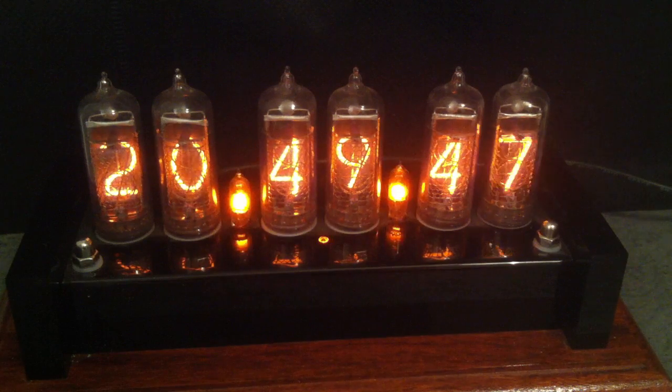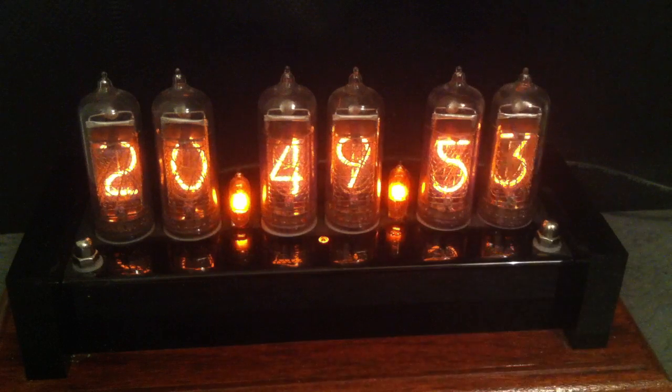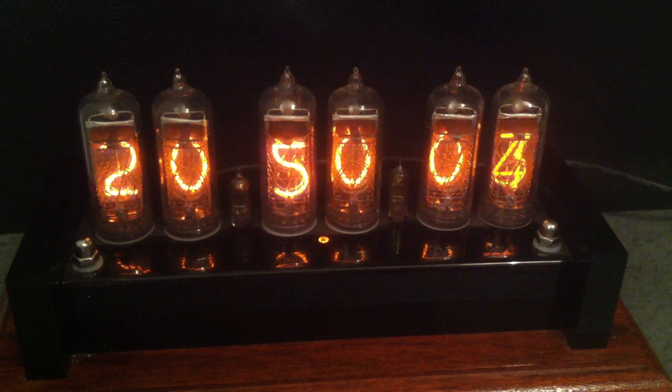Evening folks and welcome to this demonstration of my Nixie tube clock. Nixie tubes, which are these glass tubes here, are a very early type of digital display, introduced in 1955 by the Burroughs Corporation. The original code name for these was Numerical Indicator Experimental 1, and Nix1 became Nixie, which was in fact trademarked.